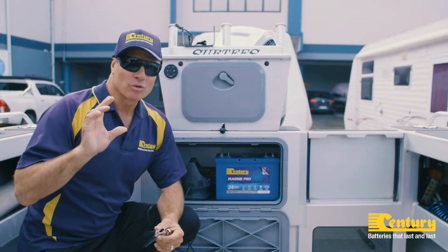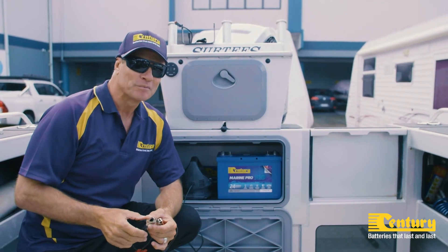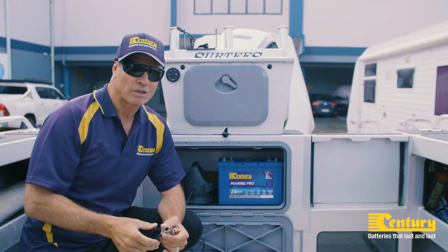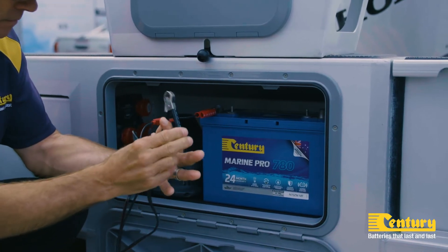While a fast charge will obviously be the quicker option, the battery may overheat and become damaged during the charging cycle. It's always recommended that you slow or trickle charge your marine battery. A slow charge is the safer choice, as this will ensure your battery is charged completely without overheating.